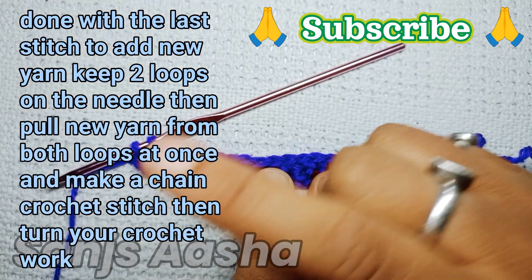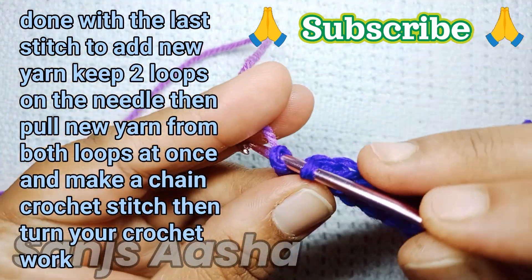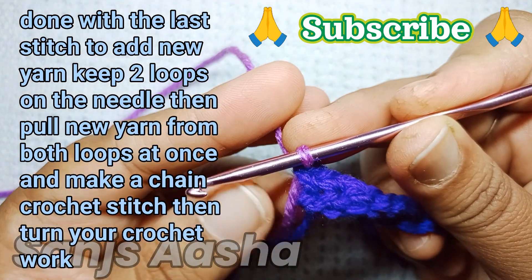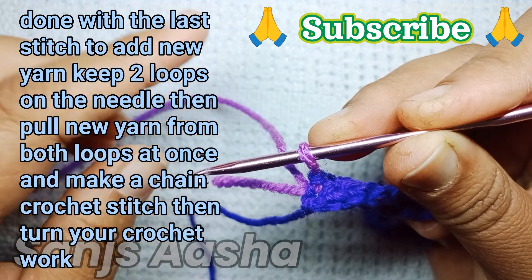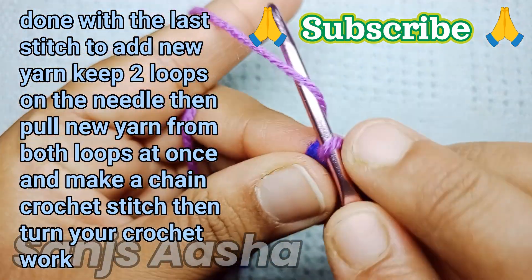Now I'm done with the last stitch, so I'll be changing color. To change color, keep two loops on your needle, grab the new yarn, pull through those two loops at once, and make a chain crochet stitch. This is how you add new yarn to your work.